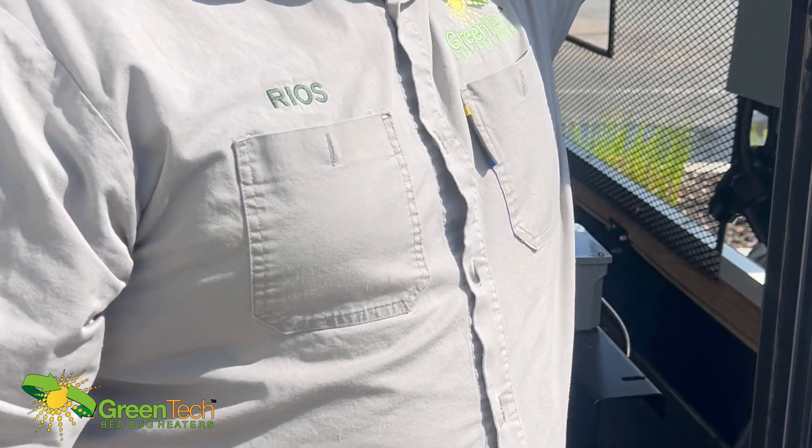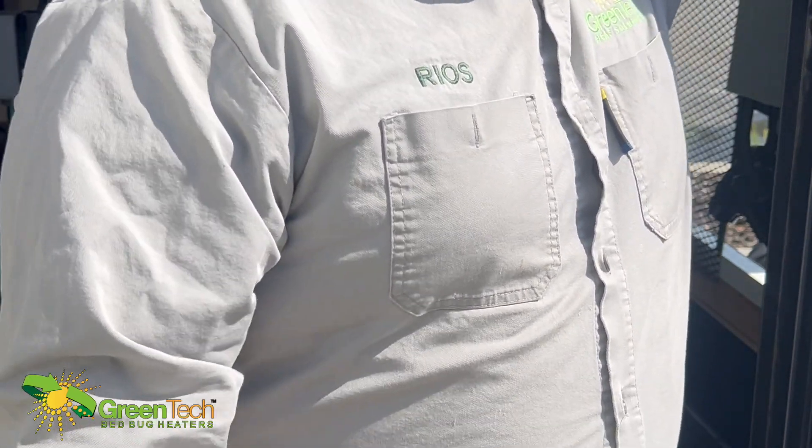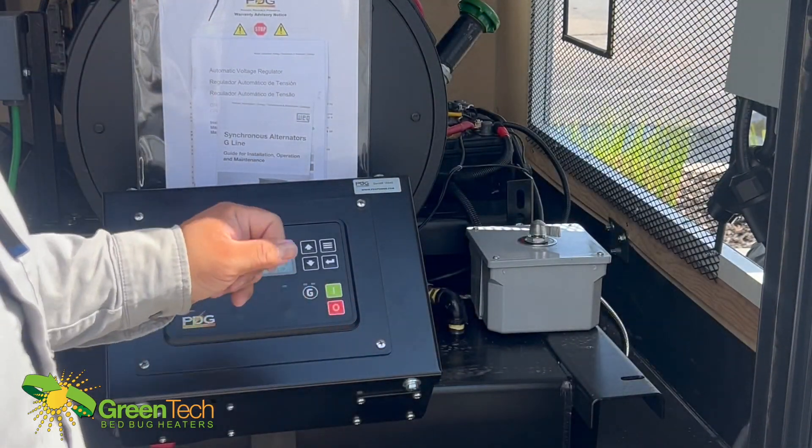In order to get power to them, we just turn off the main breaker — that makes it to where you keep all these other breakers on. This is the main on and off for the heaters. It's a simple, simple setup.